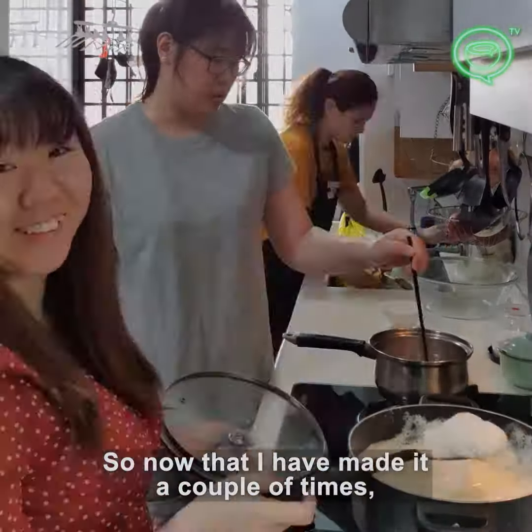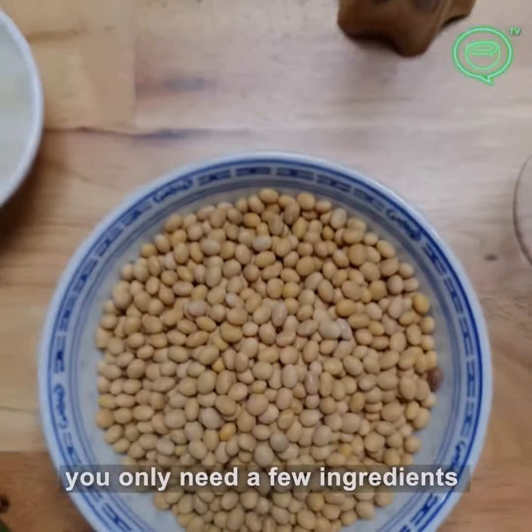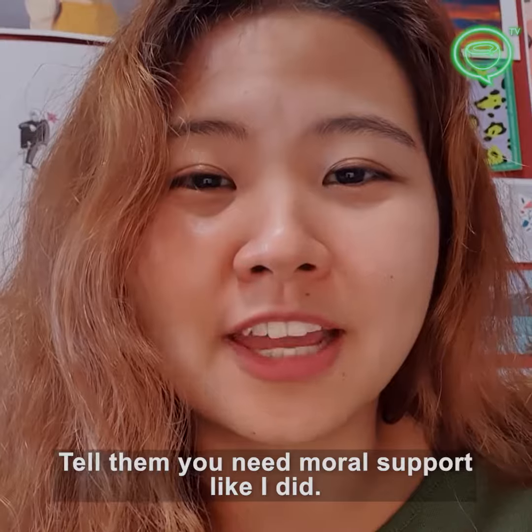Now that I've made it a couple more times, I'm confident enough to say that I've mastered making it to my satisfaction. To make it, you only need a couple of ingredients, and now that the circuit breaker period is over, you can even rope your friends in. Tell them you need more support, like I did.